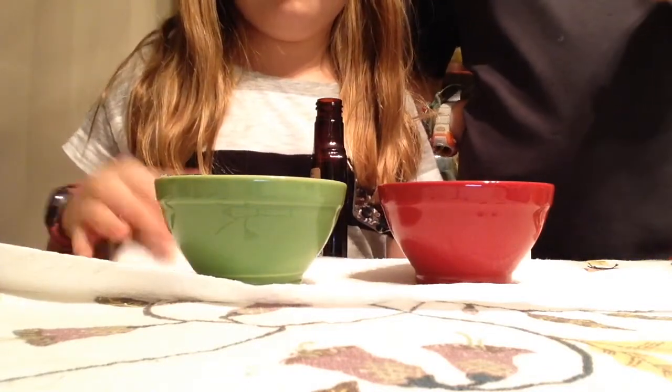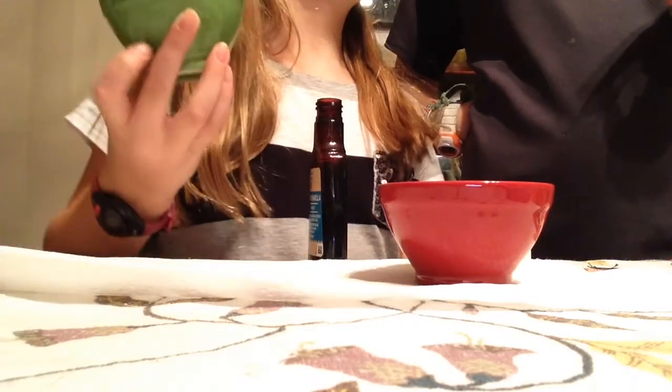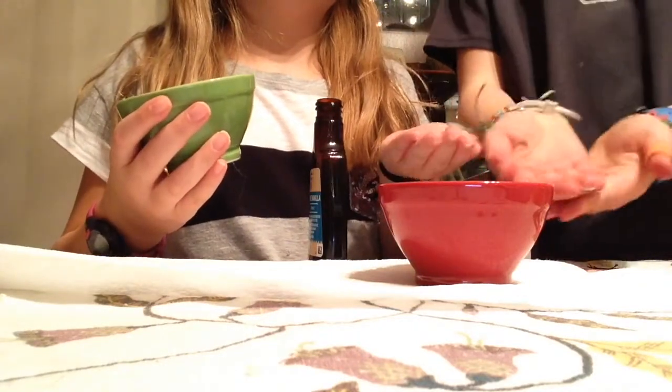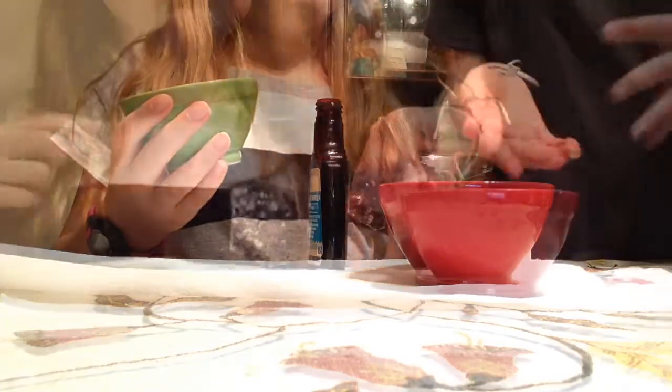Now the next thing you're going to do is warm it up in the microwave — I don't remember the exact time, but we'll put the time on screen. You do not want to put the vanilla extract in before you put it in the microwave — found that out the hard way. So you're actually going to mix that up.